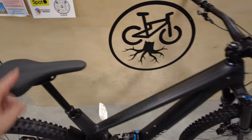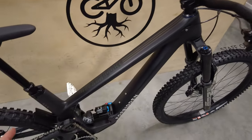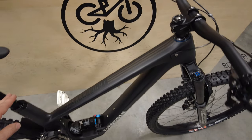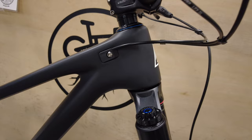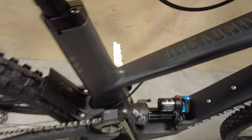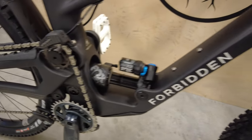As far as reach numbers, anywhere from 440 to 506 — this one being a medium 29 setup, you're at a 462 millimeter reach. If you go with the mixed wheel size, it drops a little bit. The Dreadnought has a 63.5 degree head tube angle, which is more aggressive than the Druid which I rode. Also, this down tube is just a lot thicker and beefier, with the traditional seat tube you kind of have on the Druid, and obviously the cool-looking high pivot design on this frame.